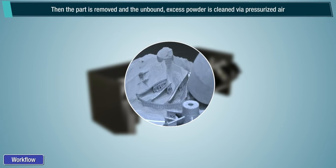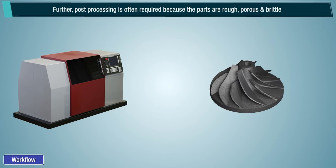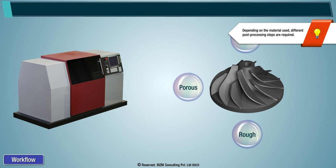Then the part is removed and the unbound excess powder is cleaned via pressurized air. Further post-processing is often required because the parts are rough, porous and brittle in a green uncured condition when they come out of the printer. Note, depending on the material used, different post-processing steps are required.